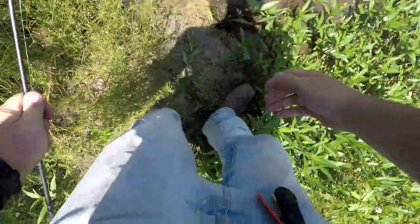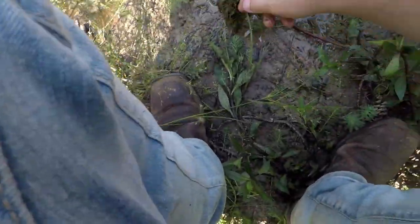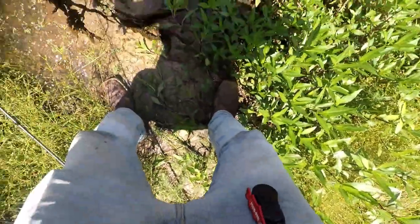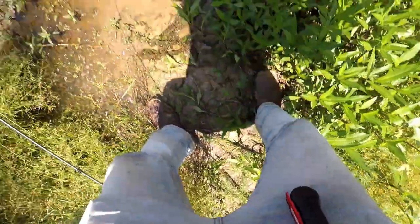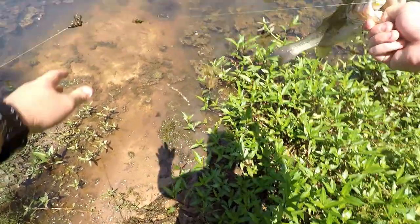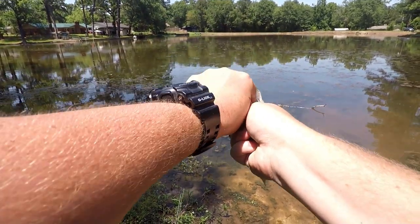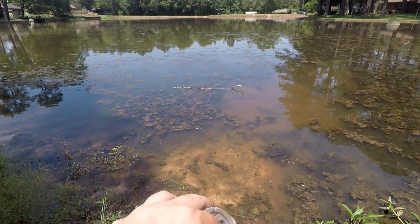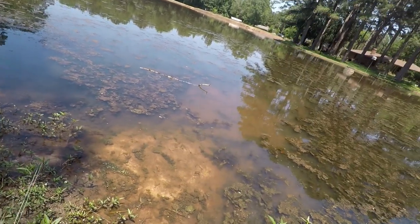I think it's a nicer one, unless it's just a lot of moss — probably just a lot of moss. Oh, he scarfed it! Yeah, I got him. He downed it. There we go — nice little guy.